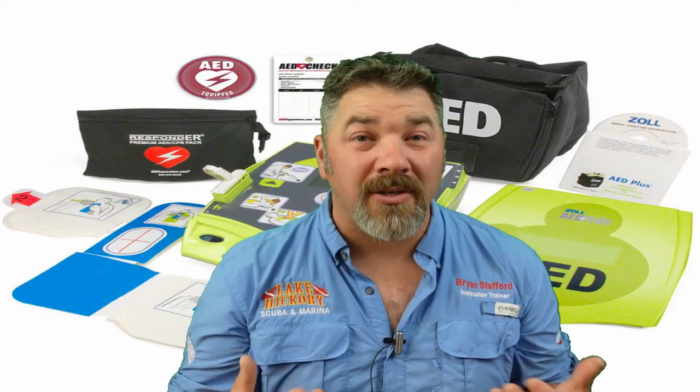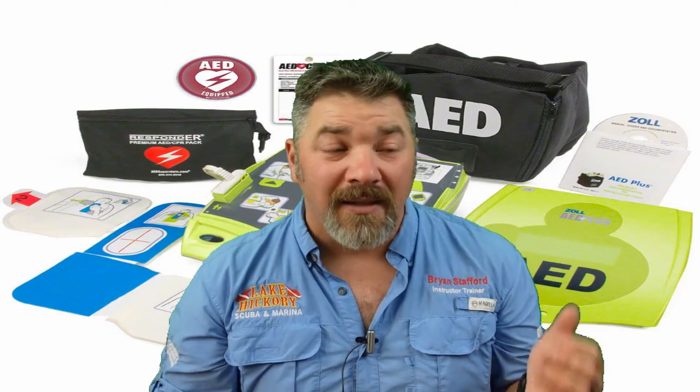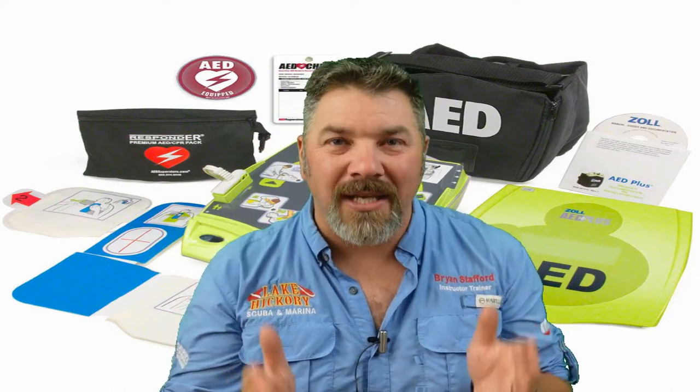One key safety concern is making sure you're not touching the patient if you have to apply a shock — that shock can go clean through the patient into you, which would make for an even worse day. The great thing is the AED gives you voice commands, walking you through how to turn it on, apply it to the patient, and when to deliver a shock.